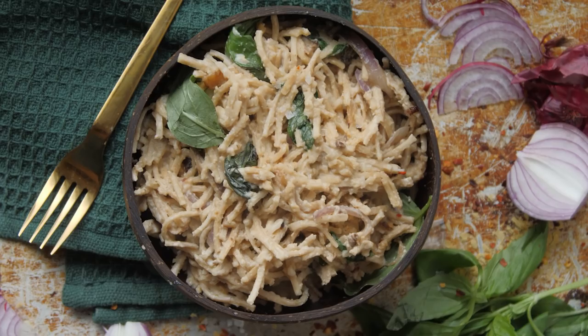Ciao bello! Welcome to pasta carbonara. This is a simple Italian dish, originally came from Rome.